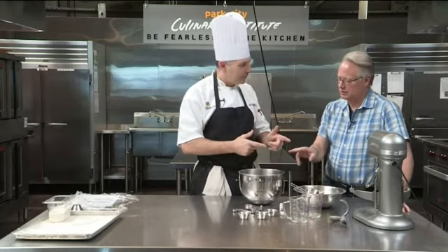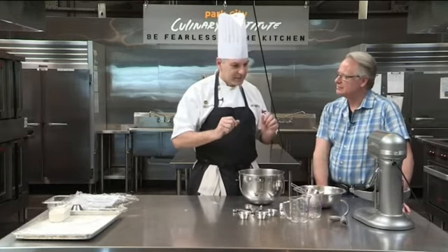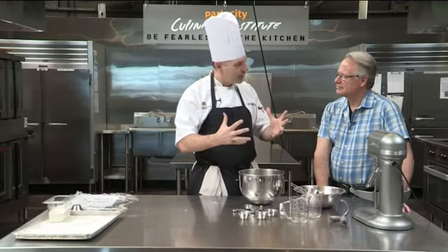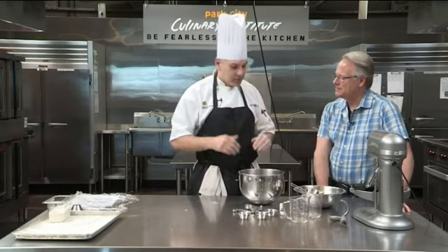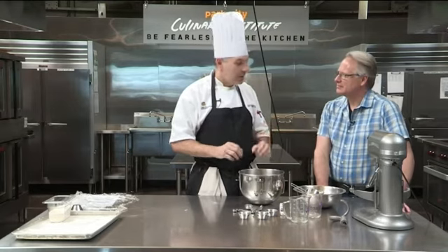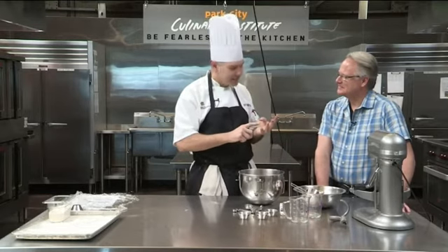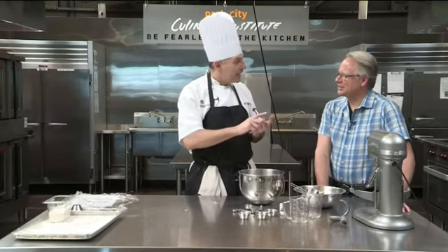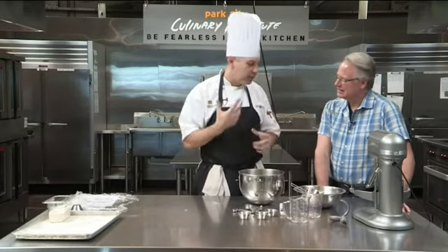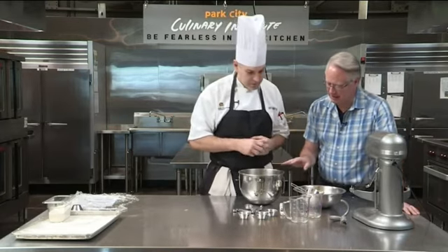Indirect food for yeast is flour. So for you and me, direct food is like going up to an apple tree and eating the apple right off it — the yeast can start digesting simple sugars immediately. Indirect food is like raising a cow, taking it to the slaughterhouse, aging it, cooking it, and then eating it. That's what yeast does with flour — it takes a really long time for yeast to process flour.